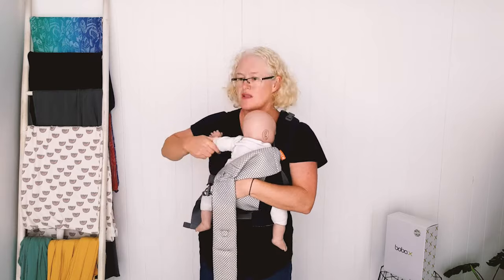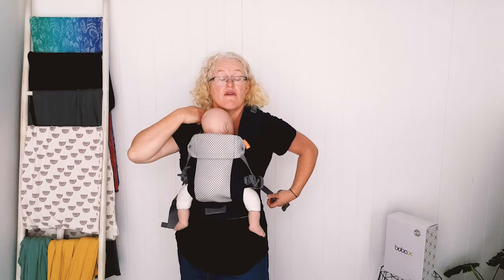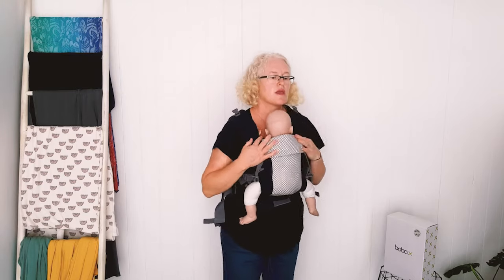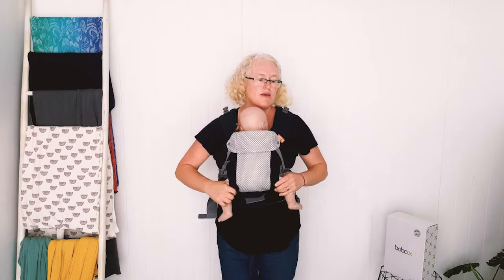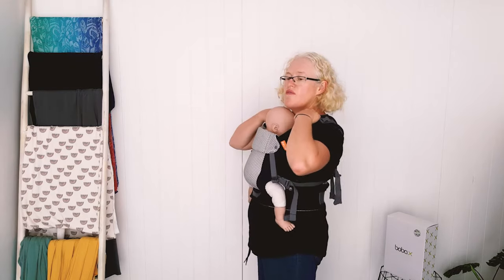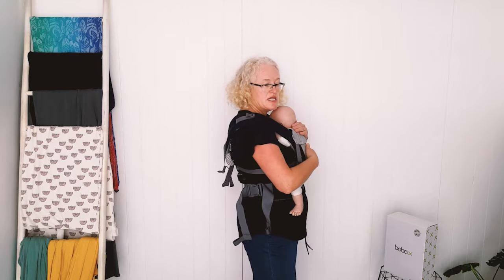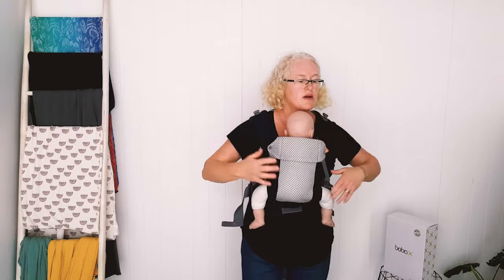Someone asked if the Gemini is good for a bad back. Yes, it's a really supportive carrier. Crossing the straps is another really good way to distribute the weight, and it's got a really good waistband. You can see with the older baby — that's the wider position, like a four or five month old size — it's just so quick to put on and easy. The mesh version sits closer against the baby and the shoulders are thinner as well.